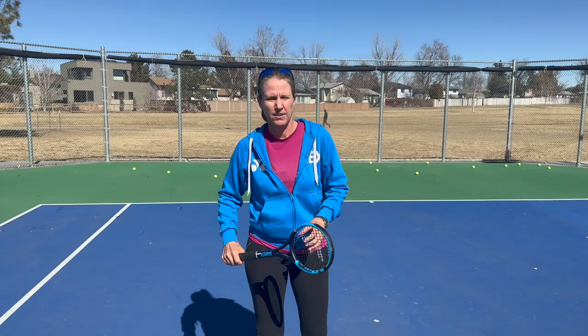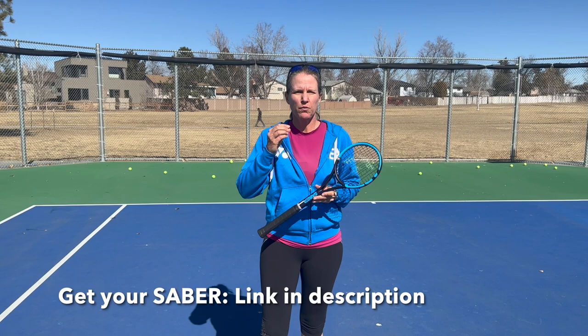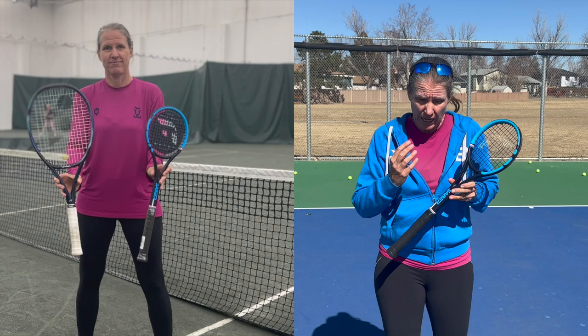If you're looking for a training aid that makes you focus better and helps you make consistent and clean contact, I've got the tool right here for you. Now when you're looking at this first, I've had a couple of clients say, 'Micah, I have enough trouble hitting the ball with a full-size racket head. What's the point of taking that away from me?' The whole point of the Functional Tennis Saber is to really force you to pay attention to what matters most when it comes to making clean contact — the sweet spot.